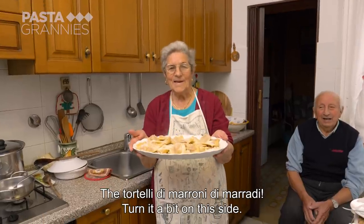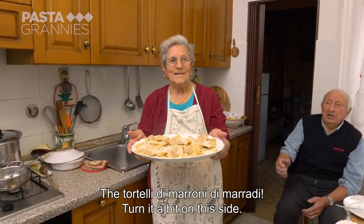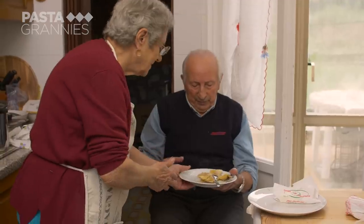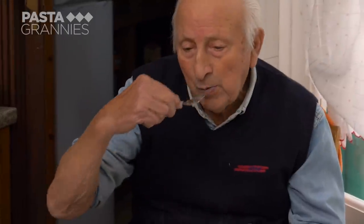The dish is tortelli di marroni. Buon appetito, Domenico e Anna!